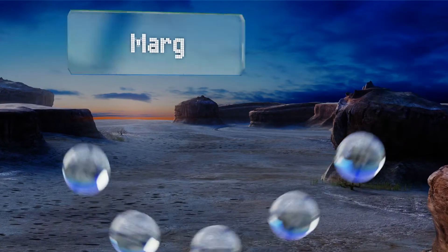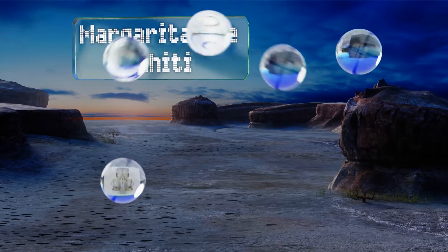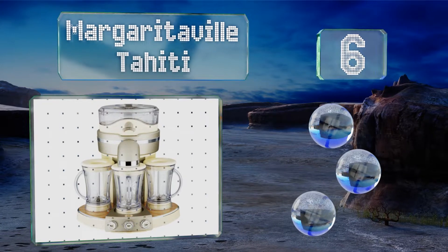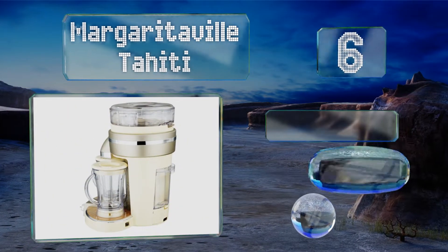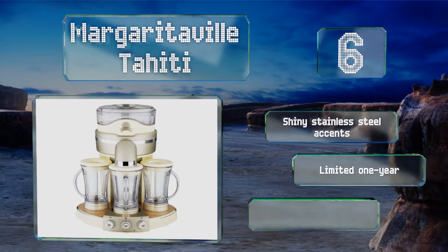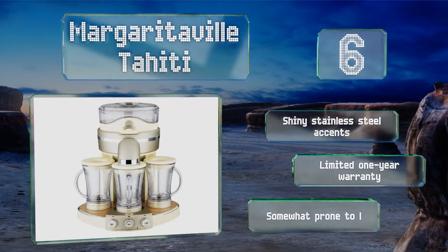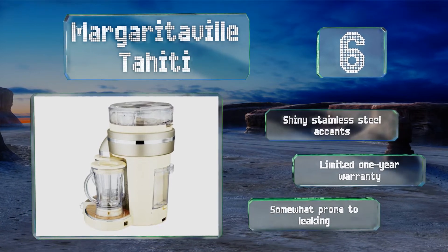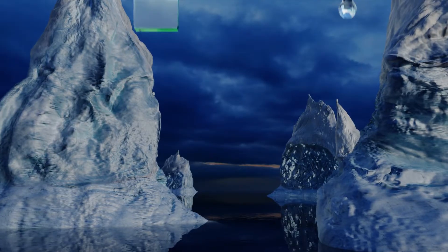At number six, the Margaritaville Tahiti is capable of creating six distinct varieties of frozen cocktail, including margaritas of course, pina coladas, and daiquiris. It comes with three 24-ounce blending jars so you don't have to choose just one. It features shiny stainless steel accents and a limited one-year warranty, however it is somewhat prone to leaking.